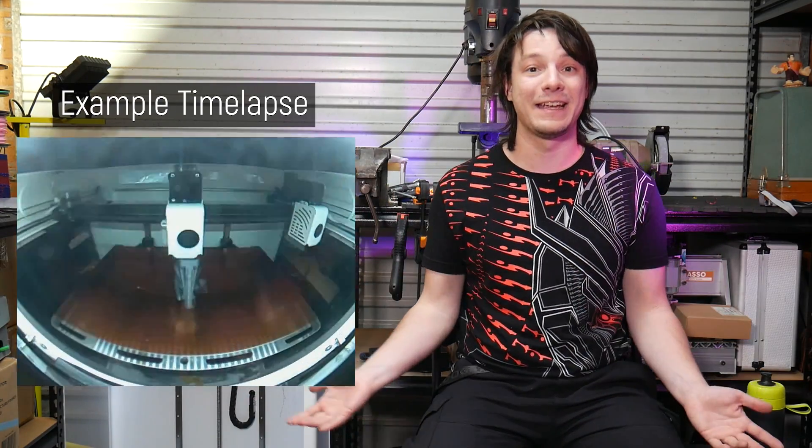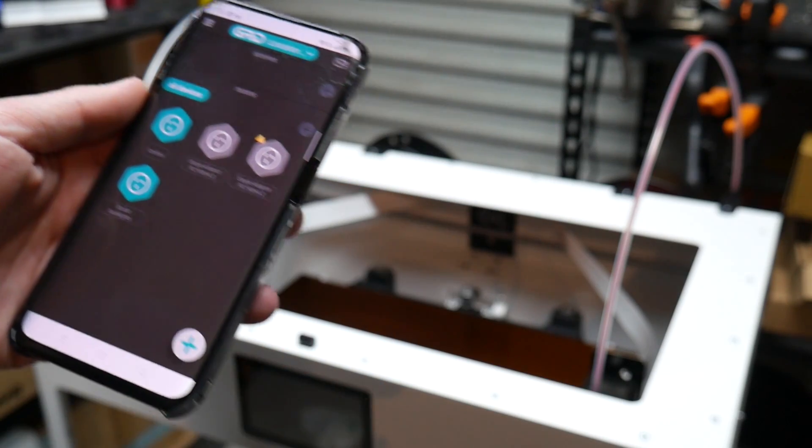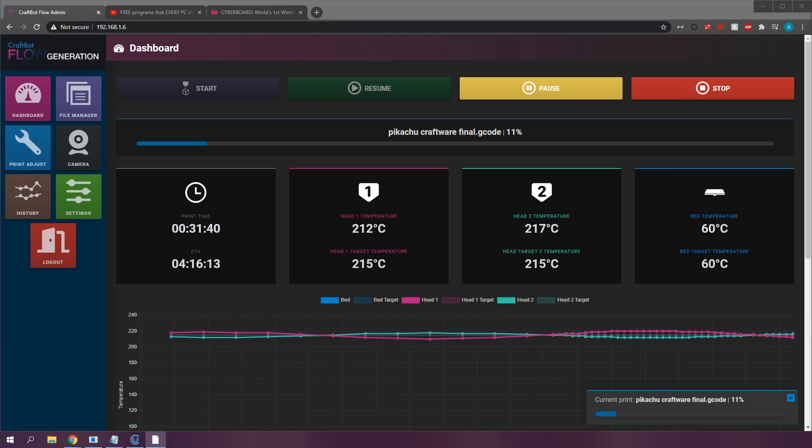I even got the machine hooked up to a cheap IoT mains relay so I can power the whole thing up completely remotely and then start a print — I don't even have to come down here. I didn't used to care too much about Wi-Fi support because it's often buggy and difficult to implement, but this is definitely one of the more useful implementations I've come across. The user experience is clearly superb.